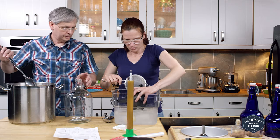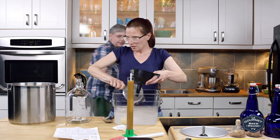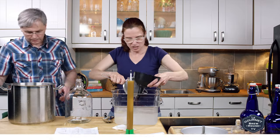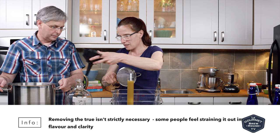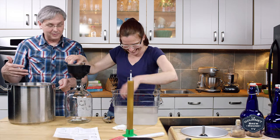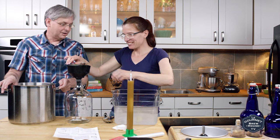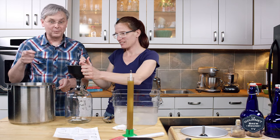You can put the funnel in and I'm going to try to run it through a sieve this time. We did a pretty good job — we don't have as much gunk as last time. Some people call it the hot break, or whatever they want to call it. Very technical term: glunk. Gunk — trub. Trub, that's the word.